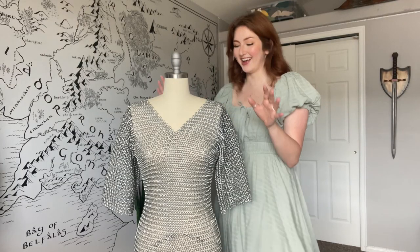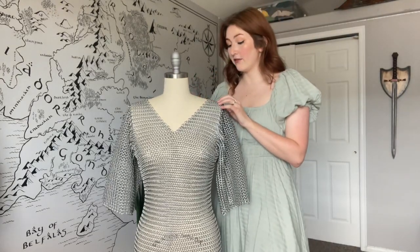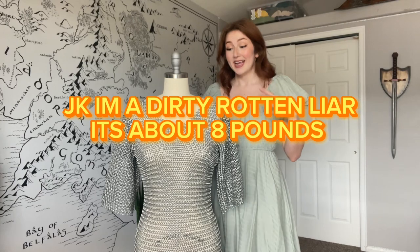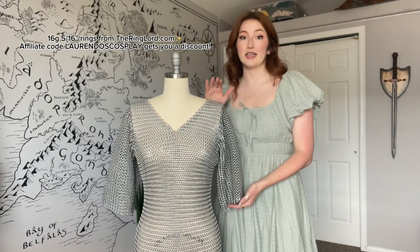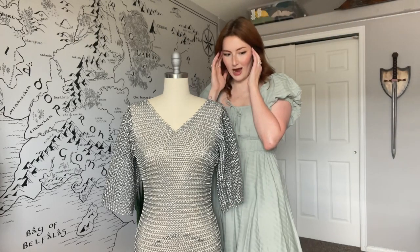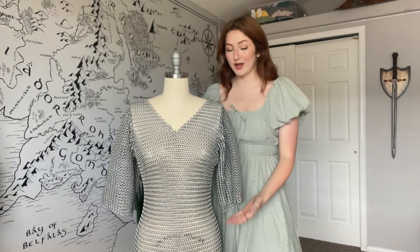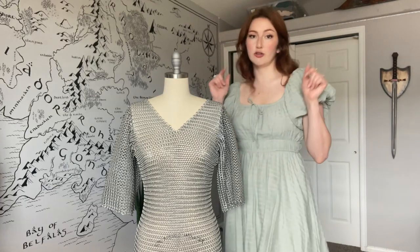I'm not going to remake one, so I'm just going to use this one that I've already made as a reference. I did make this out of aluminum, and it still has a length that goes down pretty far. I think the last time I weighed it, it was about 15 pounds, so it's still quite heavy even though it's made out of aluminum rings. The size is 16 gauge 5/16 inch rings, and I think when I calculated how many I needed, it was about 20,000 rings to make this. That's all dependent on sleeve length and how far down you want it to go — choose your own adventure.